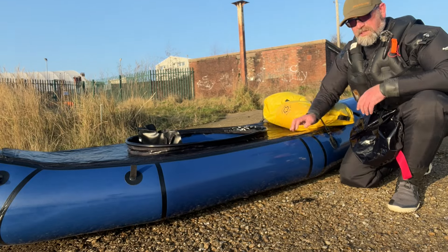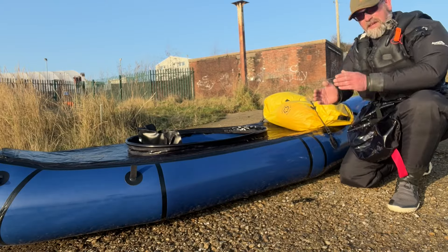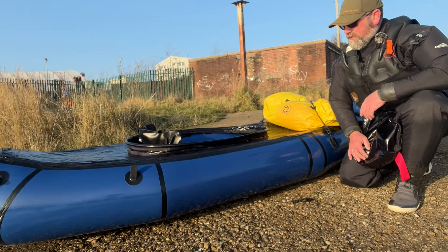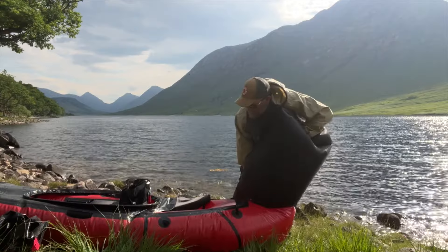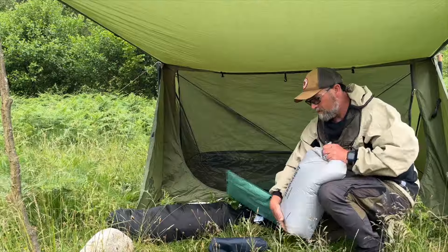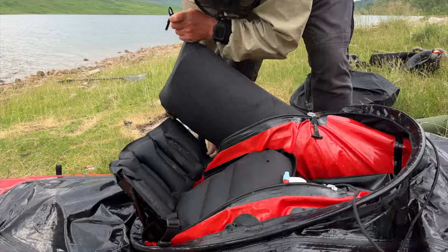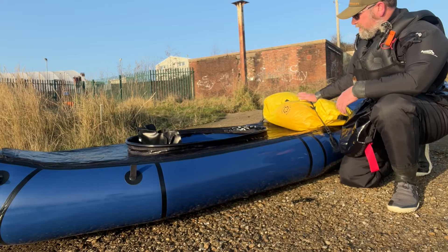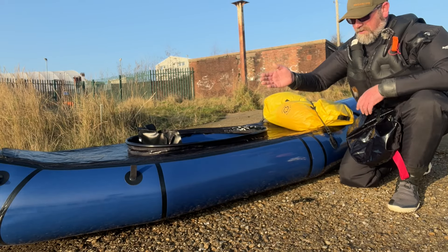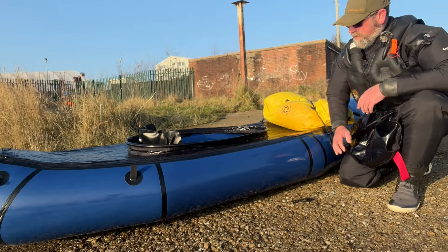I was just finding that my feet were going a little bit numb and squashed right up the front because it tapers in quite a bit compared to a normal pack raft. But it is an absolute amazing expedition pack raft. As you've seen from the video from last year up in Loch Etive, it's a really, really good expedition pack raft — I was using the one with the internal storage system and that worked absolutely brilliant. You've got tons and tons of space on the deck and on the back, and you can also fit gear in the back as well.